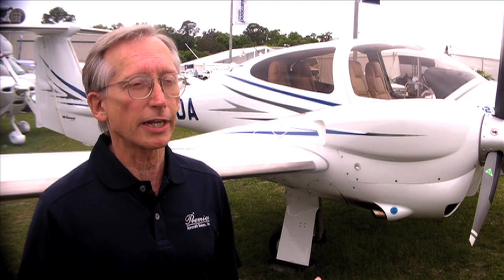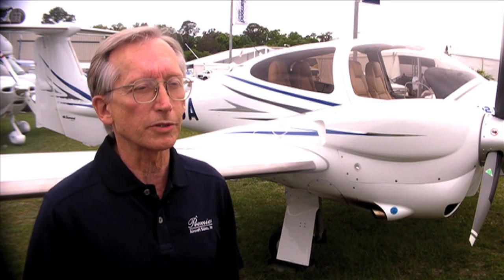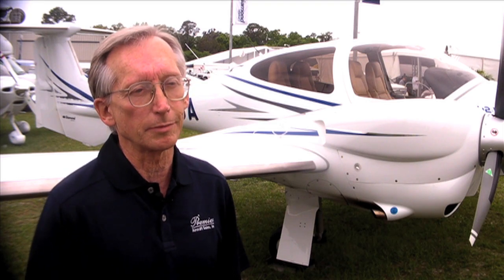You can also check out all the information on the airplane at Diamond's website, which is www.diamondair.com.